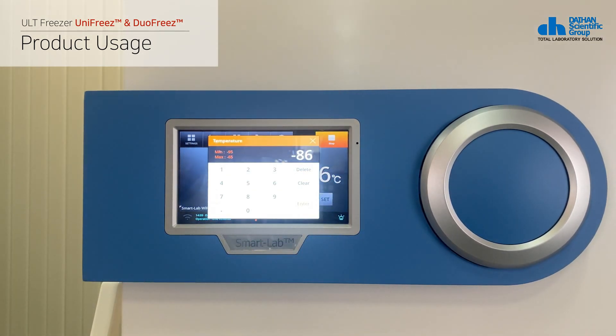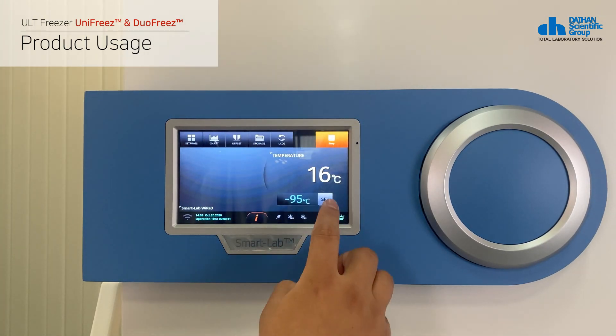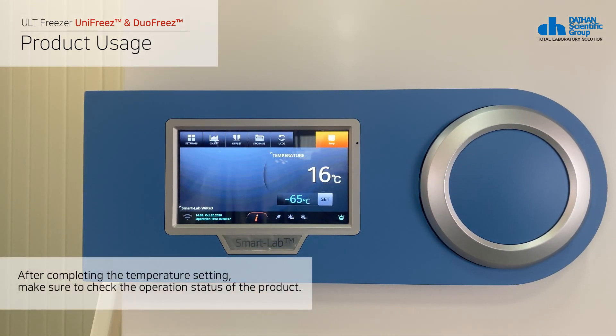The following is how to set the temperature. You can set the temperature by clicking the set button next to the set temperature. Please check the exact specifications of the product since the usable temperature range for each product is different.